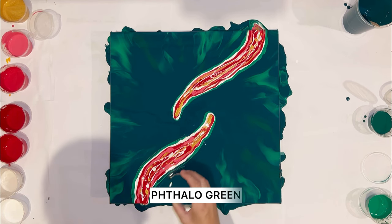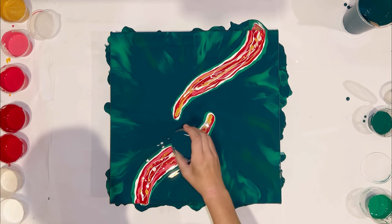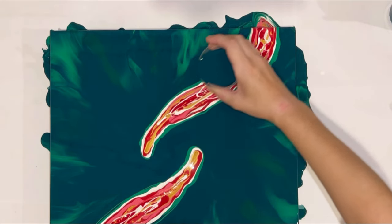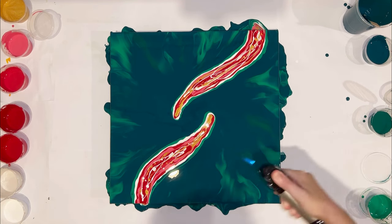I add the main base color of yellow-green near the flows to help my colors move better. Touching the paint because there are lots of bubbles, and let's blow it out.